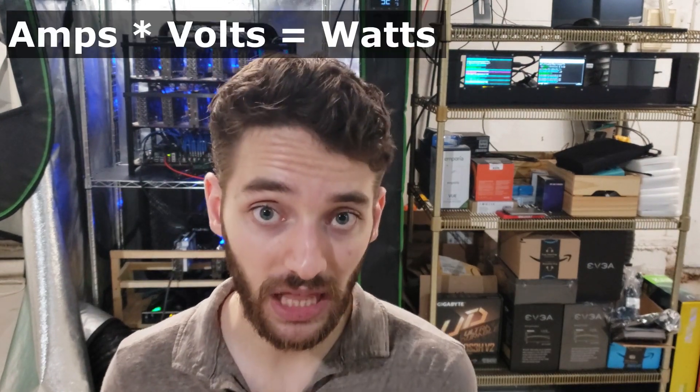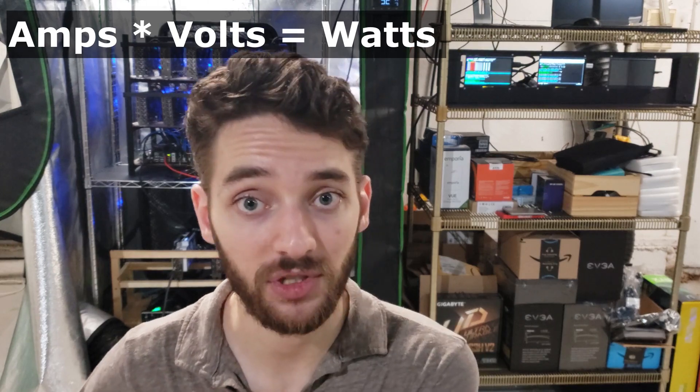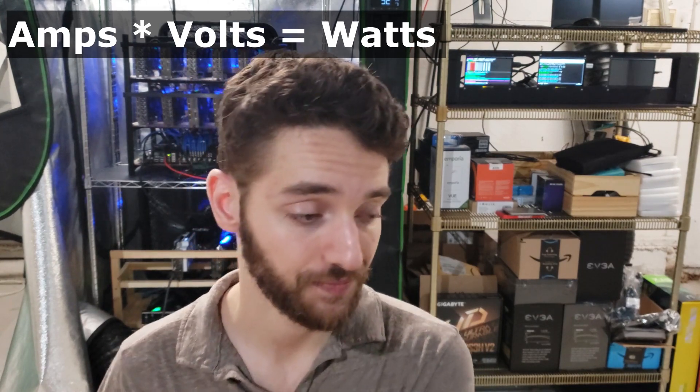Most households in America are running on like 15 amps at 120 volts. This is a very important rule: never go over 80% of whatever amperage you have. Going over 80% is going to flip your switch. You can start a fire. There's a lot of bad things that can happen. Just be safe — don't do that.